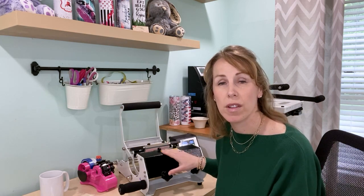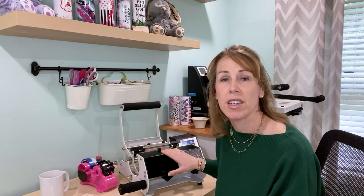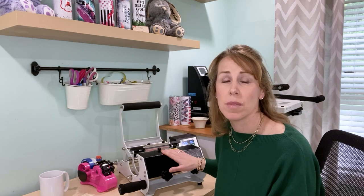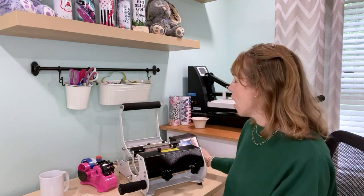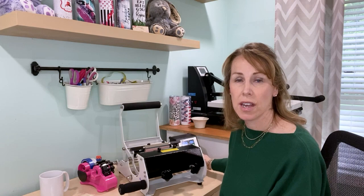My heat press came with a total of seven attachments ranging from shot glasses, latte mugs, several different types of coffee mugs, and the 20-ounce one that I use every day. I've got my heat press set to 385 degrees, and we're going to be pressing for 190 seconds. So we're just waiting for the heat press to heat up and then we will get started.